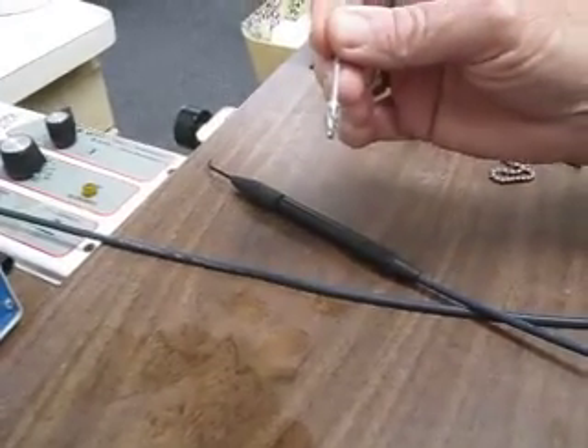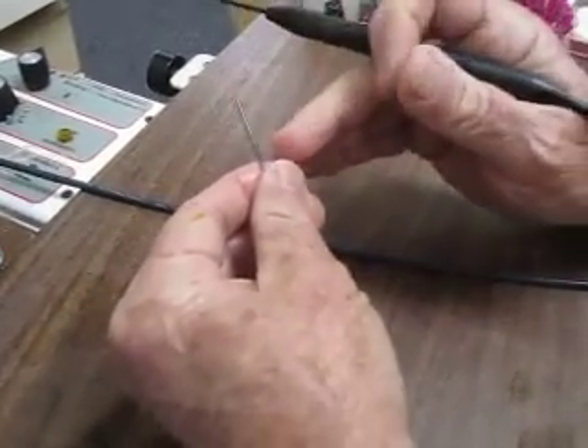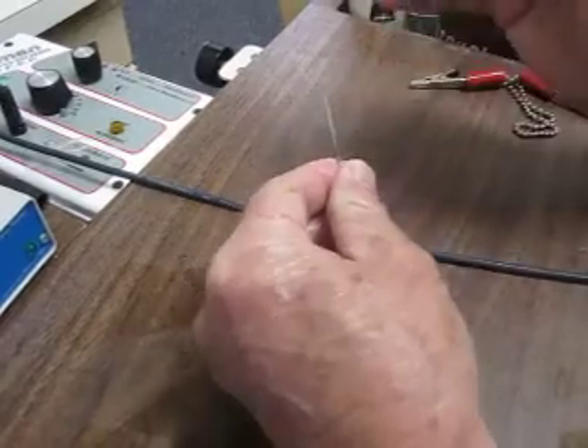We're going to set that burr in some living tissue here, just like this. Now you can imagine that this is an implant in the bone sitting in electrolytes.